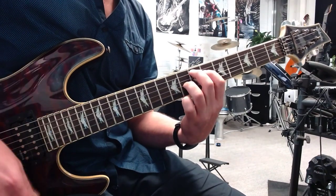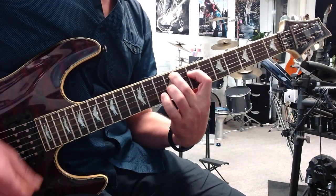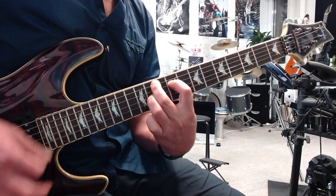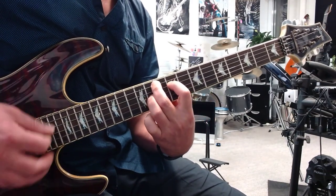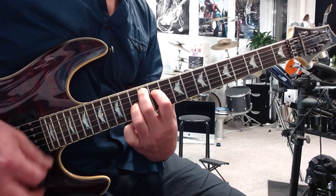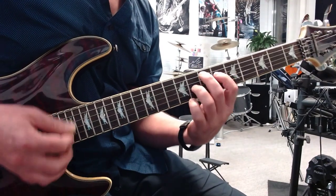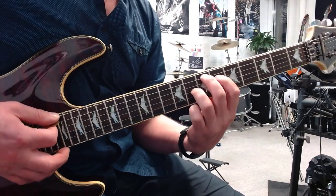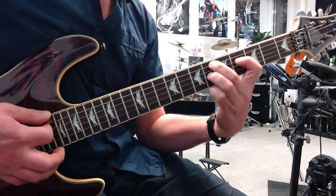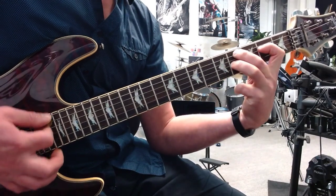From the start. And you can keep going up. But now we're going to go backwards. Start on the 7th fret — major 7. Back one fret — minor 7. Back one, 2 more frets — minor 7.